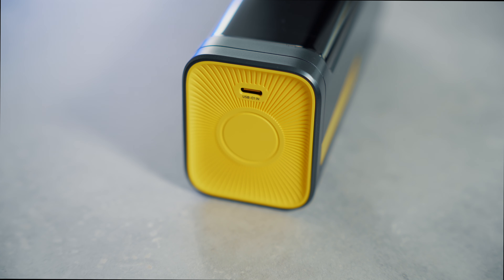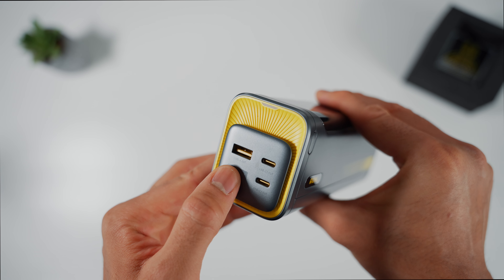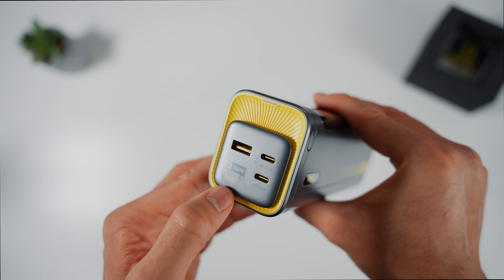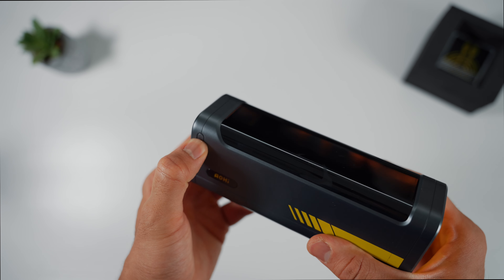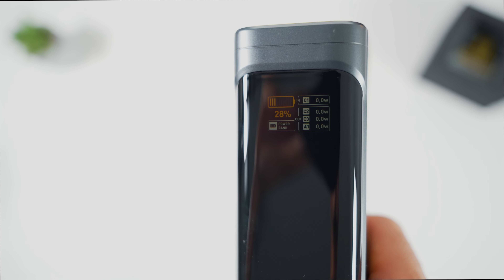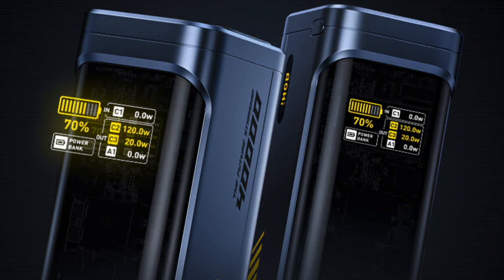Next we have the USB-C power input port — just to point out, this is not a button. On the opposite side there are two USB-C power output ports and one USB-A power output port. This textured part adds to the aesthetics of the starship. Hold the power button down to switch on the powerbank. The LED screen displays the overall charging percentage left on the starship. The C1 box shows the amount of watts being supplied to the powerbank whilst charging, and the C2 and C3 boxes indicate how many watts are being delivered to both USB-C ports, while the A1 box does the same for the USB-A port.